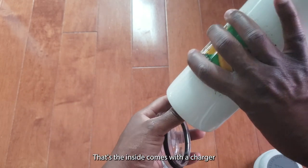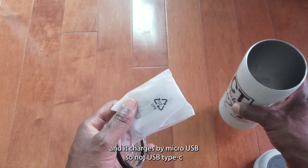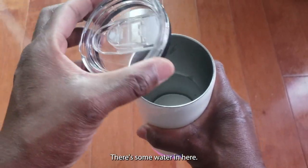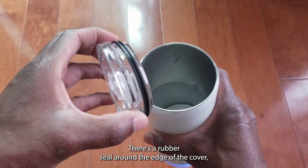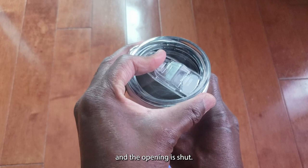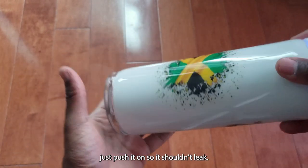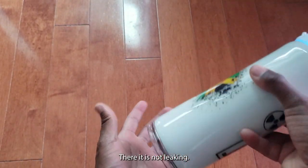It comes with a charger and charges by micro USB, so not USB Type-C. There's some water in here — I'm just going to test how well sealed it is. There's a rubber seal around the edge of the cover, and the opening just pushes on rather than screwing, so it shouldn't leak.